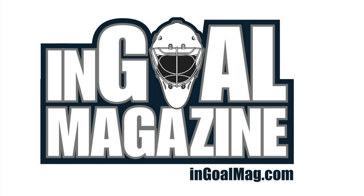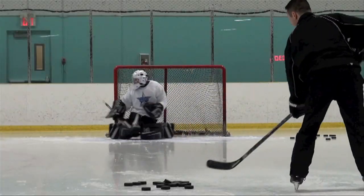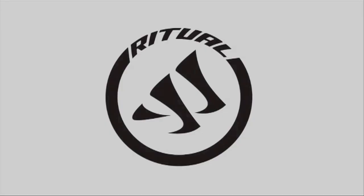Welcome back to InGoal Magazine's video gear review sessions. Today we're going to take a look at the blockers and gloves that come as part of the all-new Warrior Ritual line designed by Pete Smith.